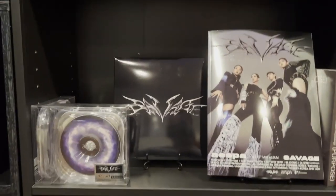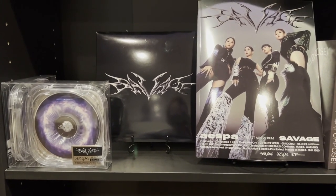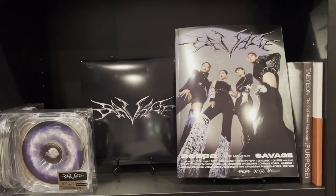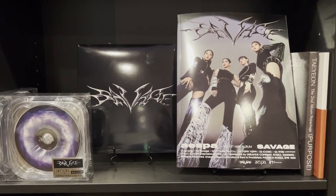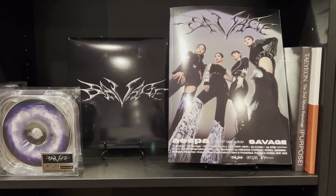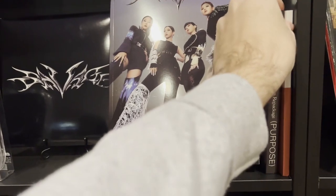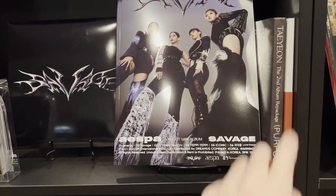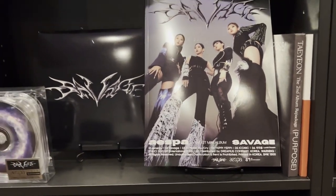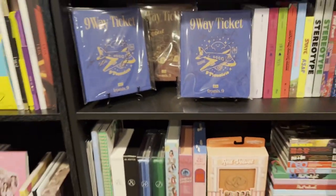Right below them is my other SM shelf. I have two case versions of Savage, a digipack version, and the photo book version — I actually have a promo of the photo book version coming in, which should be pretty cool. Then I have my two Taemin albums: the repackage of Purpose and What Do You Call Me in the corner. You can call that my little SM section.